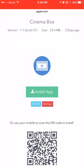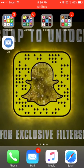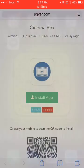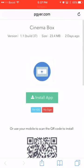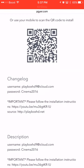Once you press 'Install App', press the home button on your iOS device. It's going to take you to your home screen where your applications are, and it will be installing. Once it installs and you try to open the app, it's going to ask you for an Apple ID and password. You're not going to put in your own. The Apple ID is PlayboxHD9@icloud.com, and for the password you're going to put Cinema2016 — the C has to be capitalized, the rest lowercase, then 2016.